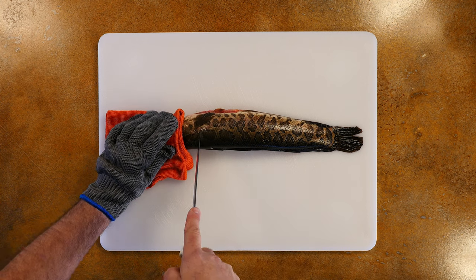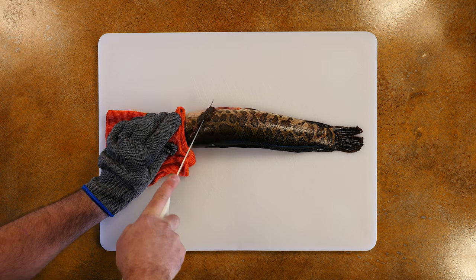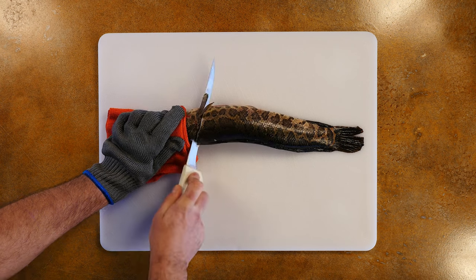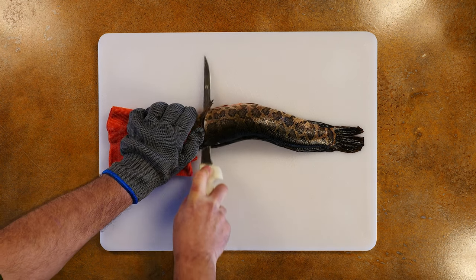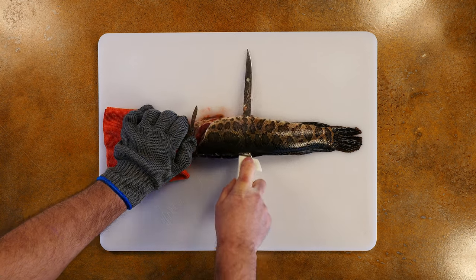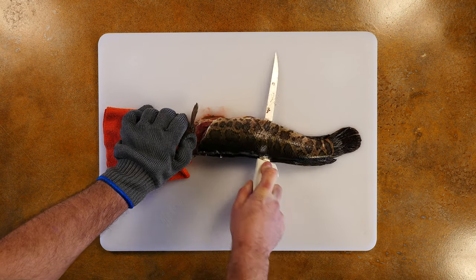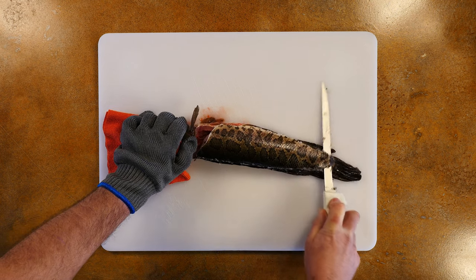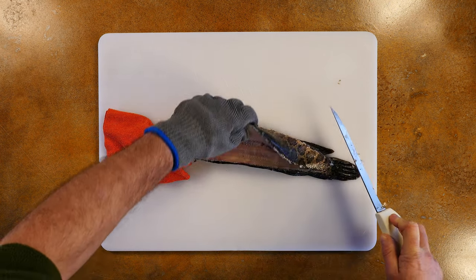Start by finding the bone just behind the fish's pectoral fin and cut down diagonally until you reach the spine. Then turn the blade toward the tail and cut down the length of the fish. On smaller or average snakehead, cutting through the ribs is easy enough. Be sure to apply even downward pressure and follow close to the spine all the way to the tail so that you get the best, thickest fillets possible.